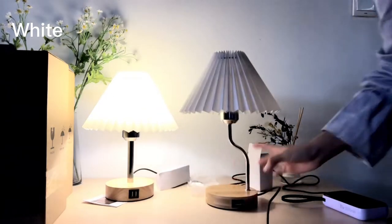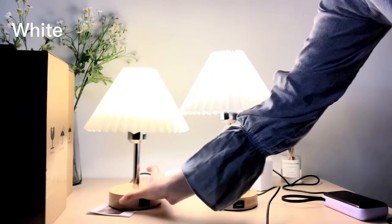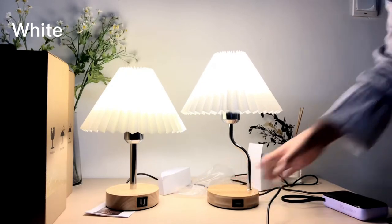Now you have these two pleated lampshade lamps right side by side with each other.